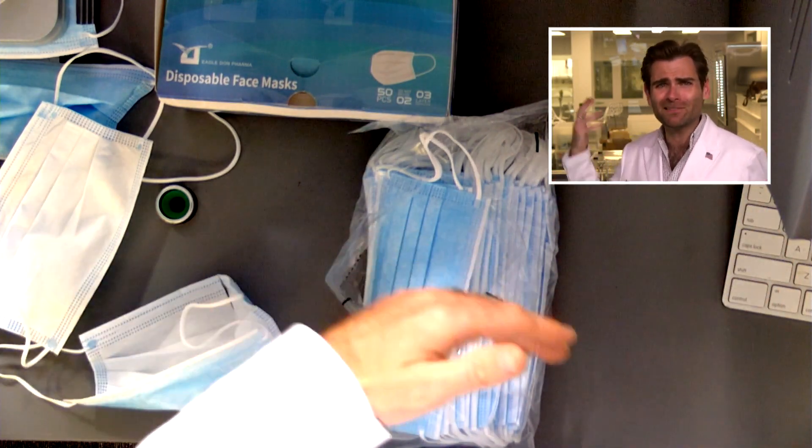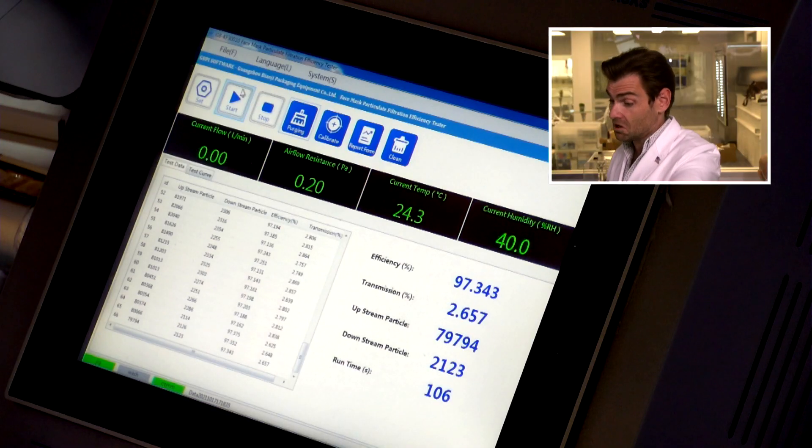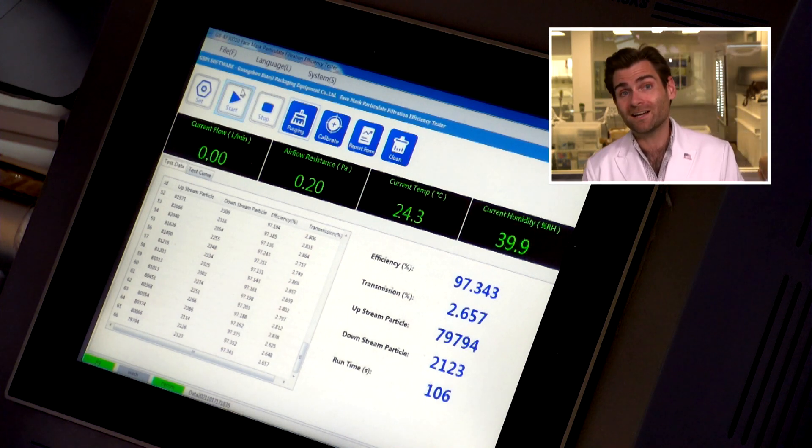I did the test. I spent $250,000 on the lab, so we might as well look at the results. We don't like the mask, we know that. We like the name Eagle Don. But we don't like the mask. Should we look anyway? We got something right — 97.343.